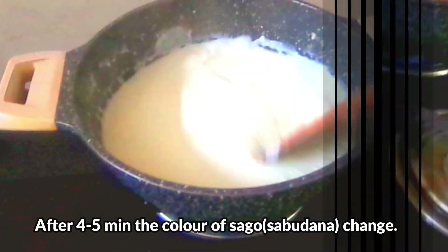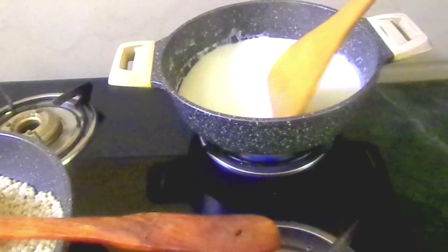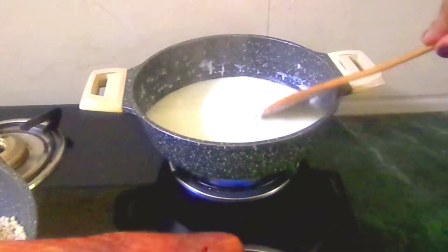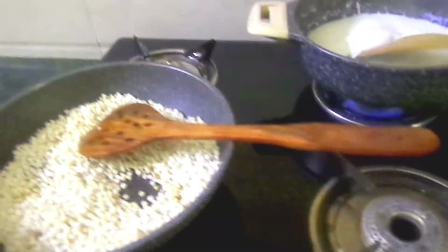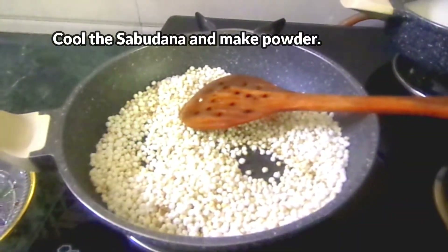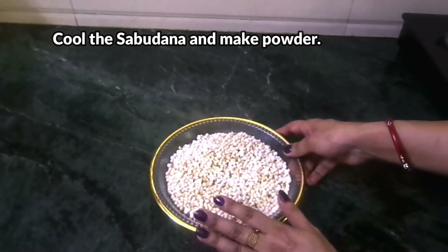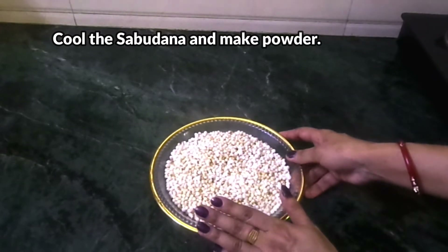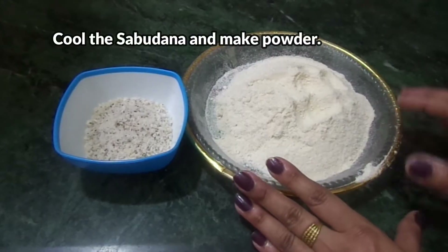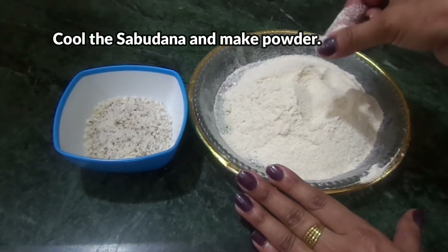Now we will turn off our gas. Look, our water is also ready — it has been boiling. We will put it on slow to medium heat so the water will boil properly. Now we will put the roasted saabu dana on a plate. It will cool and we will make it into powder. I have put it on the plate under the fan for 5-10 minutes so it will be cold. After it is cold, I will put it into powder.